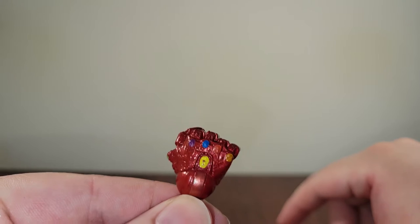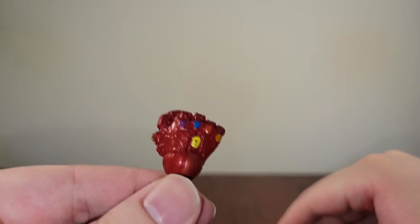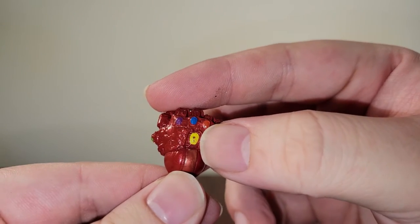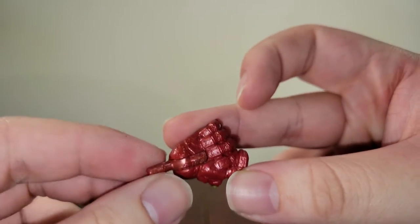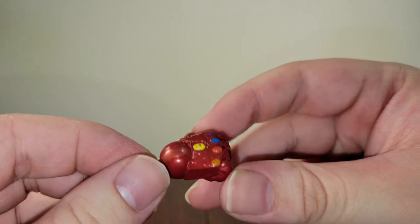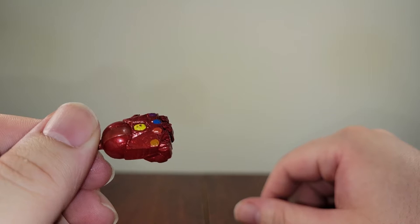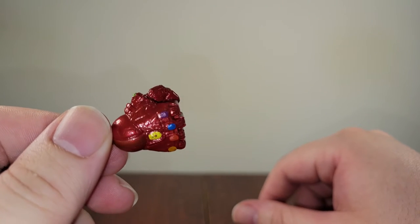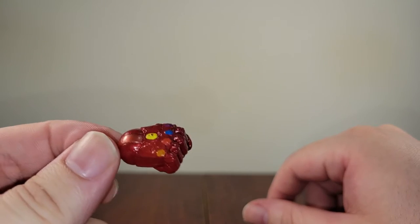He comes with two hands for his right hand. He comes with the Nanotech Infinity Gauntlet that has all the gems, and it's doing the same exact thing that the Mark 85 one had. There are a couple of missed paint spots right here — it's not terrible, I feel like it could have been a lot better, but it serves its purpose for what it is. I rarely ever have him posed with this hand.